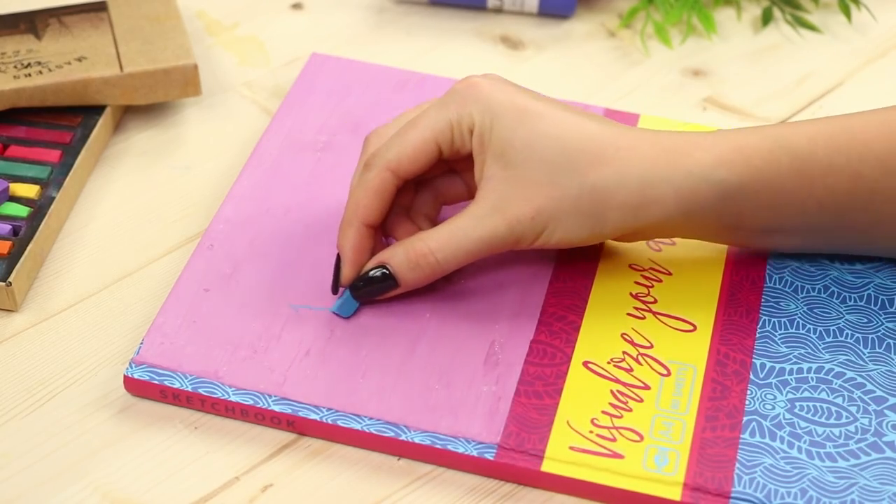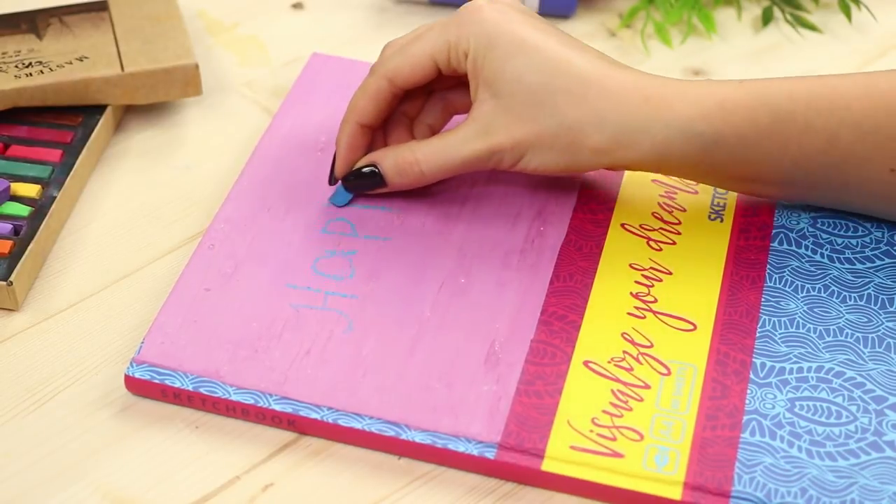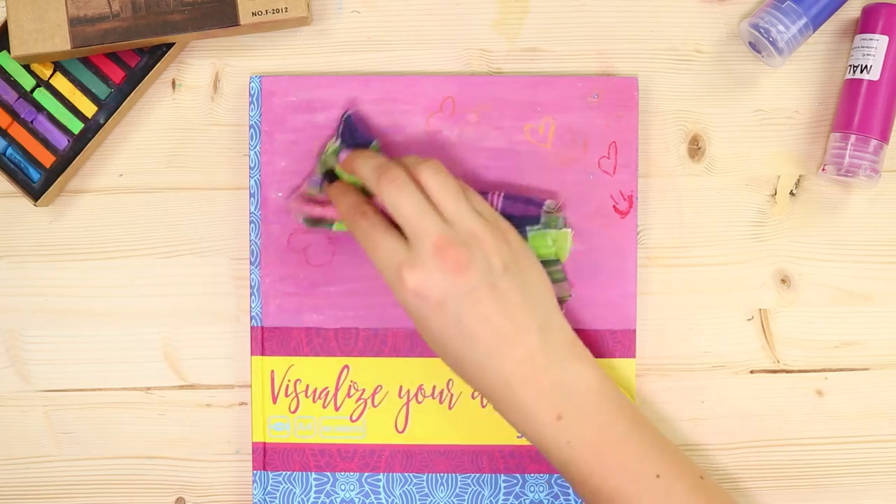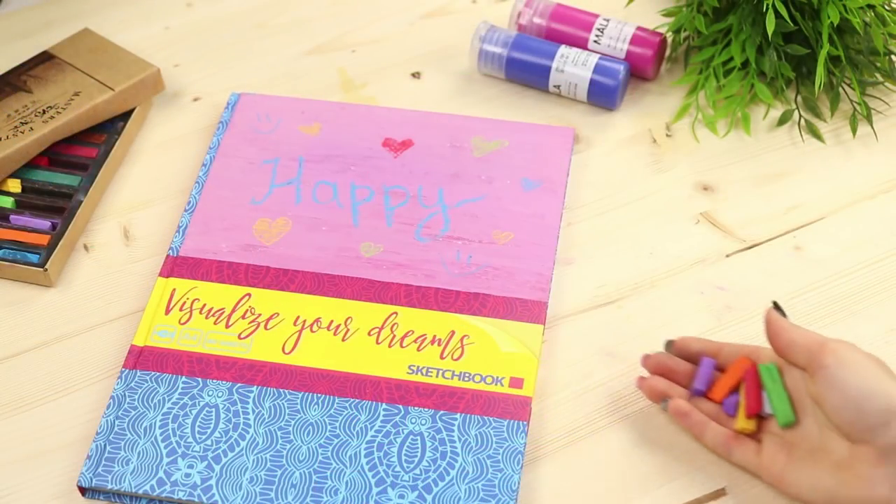Done! Take multi-colored chalks and draw a cover matching your mood. And when you get tired of the drawing, erase it and draw a new one!